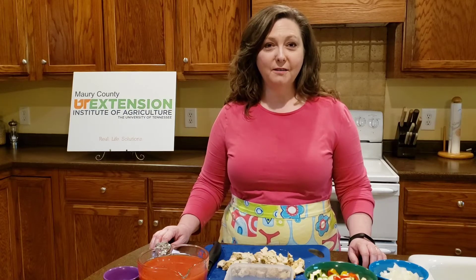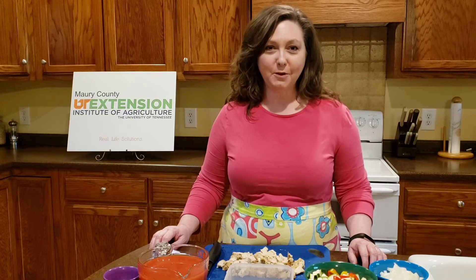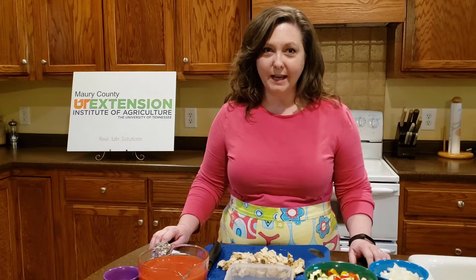Hello, I'm Starla Hardin with the University of Tennessee Extension. I'm your Murray County Family and Consumer Sciences agent and I'm bringing you this week's recipe of the week.